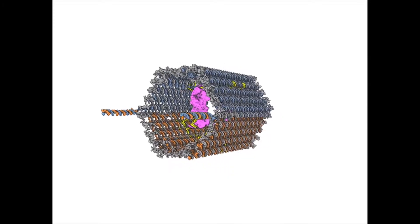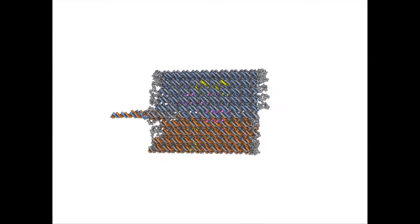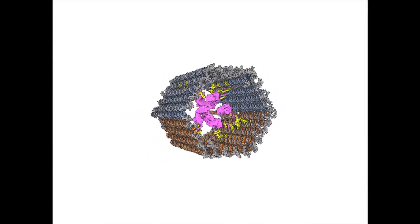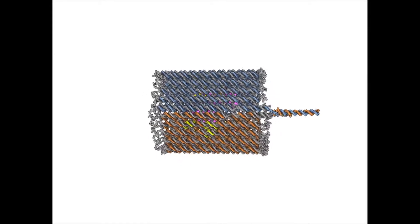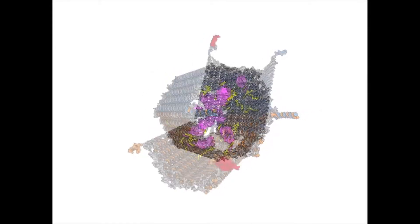Each of these locks is a DNA double helix, which means it has two strands in duplex. The way it works is that in the absence of the key — which is a molecular protein — the duplexes are held sufficiently strong to maintain the entire structure closed.